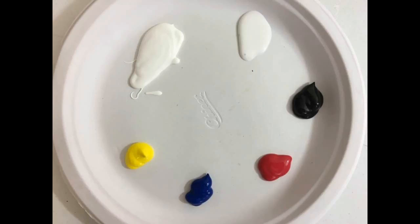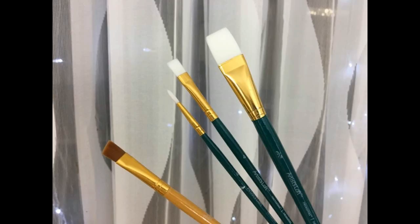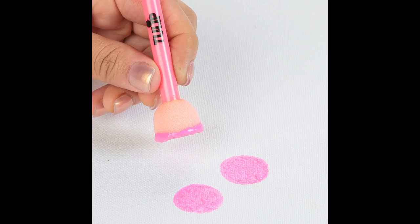To paint today you need some white, black, red, blue, and yellow. I'm also using a gloss glazing liquid — don't forget a cup of water and some paper towels. For brushes I have an angle brush, a medium flat brush, a small detail brush, and a large flat brush. You'll also need a small round sponge and don't forget to print your stencil. Both links are in the description below.